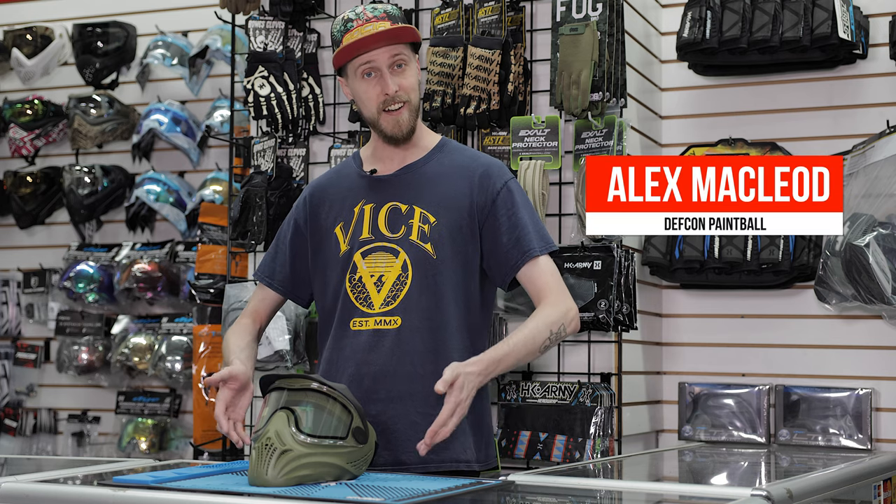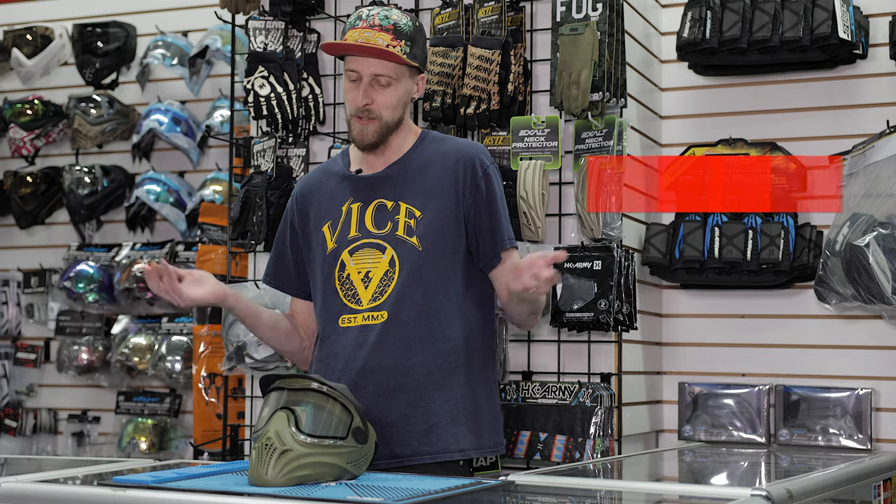Hey everyone, today we are taking a look at the Empire Helix, which is this right here. We have mentioned the Empire Helix before in other videos, but we realized it never actually got its own video, so we thought we would do that.